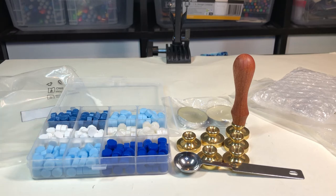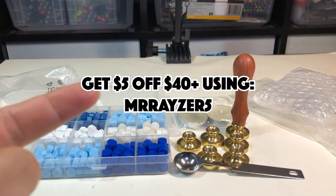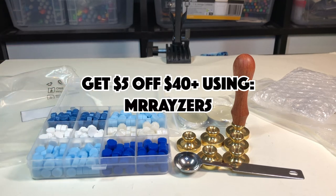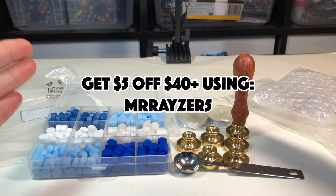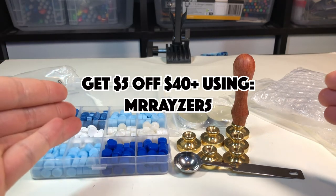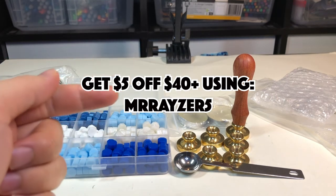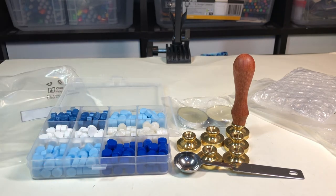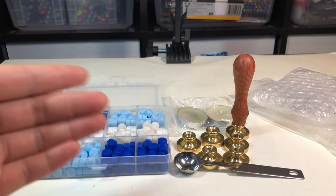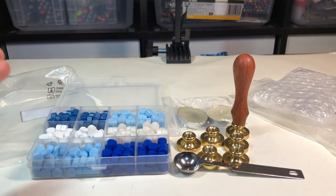Craftspire also provided me with a coupon code: it's "razor5," and when you buy $40 of stuff from their website you can use it. They don't just have wax and stamps — they have a whole bunch of other cool stationery items too. It's a bit over 10% off your purchase. It's a super fun website with lots of cool stationery, especially if you're a stationery addict.